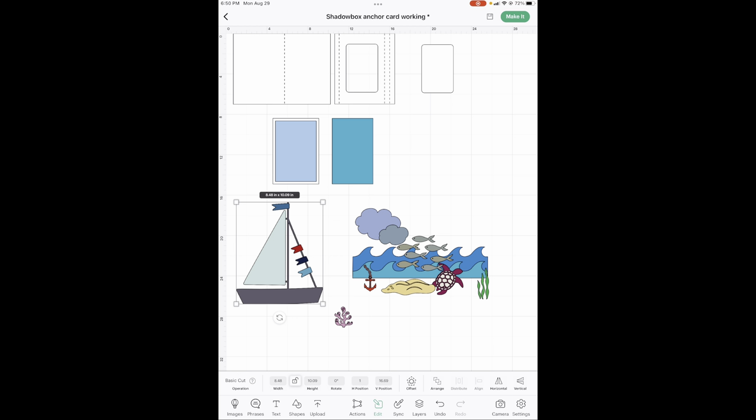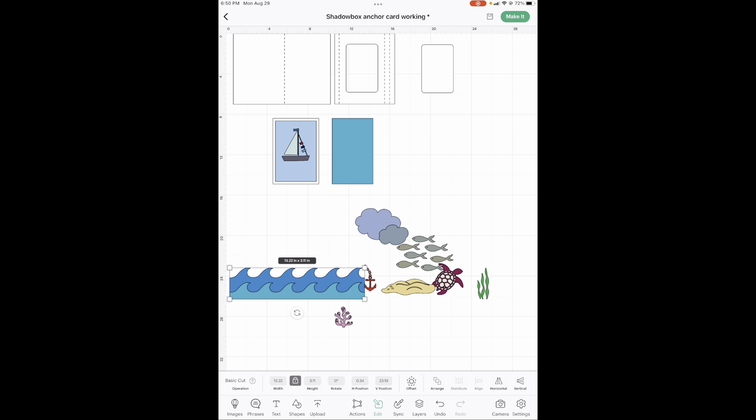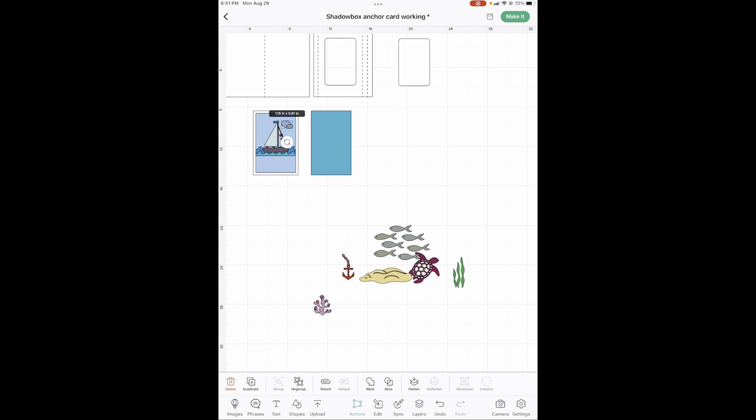Your sailboat is going to be 2.7 wide. First you've got to lock that lock button — 2.7 wide, there we go. That goes here — we'll change the colors in a minute. The water is four inches wide, and that goes right here. Then our clouds are 1.15 wide, and that goes up here. We're going to duplicate it and that goes over here. We're going to change all the colors in a minute. Your banner with your writing we're going to do at the very end.